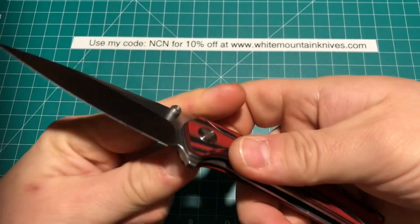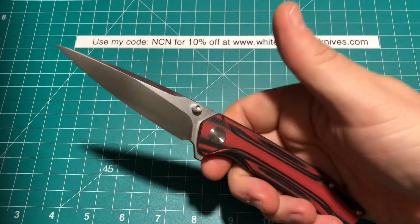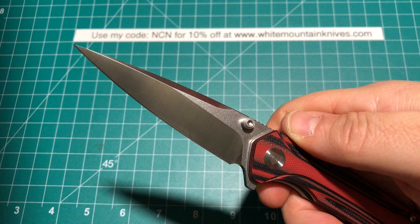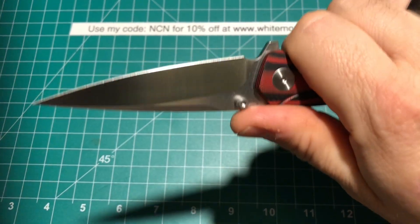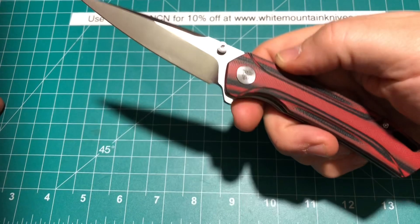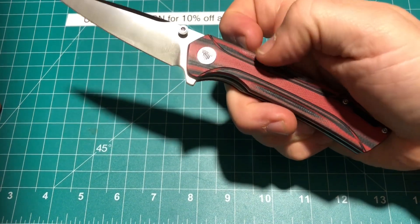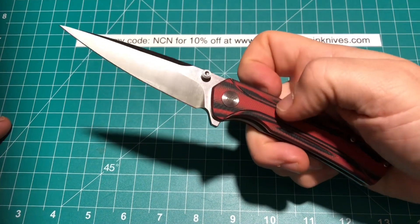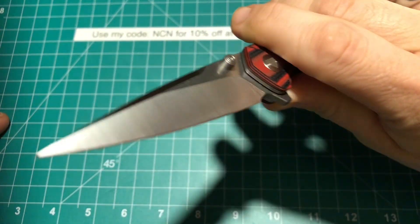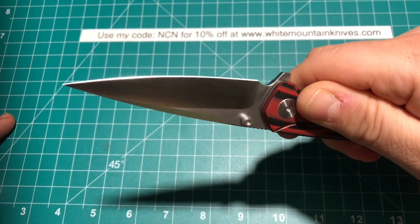It's a very attractive knife, and as soon as I saw that blade, I was like, holy smokes, I had to have it. But rarely do you see a knife with such a blade like this. It's almost like a stiletto, and it is razor sharp. We're talking 154CM steel here.